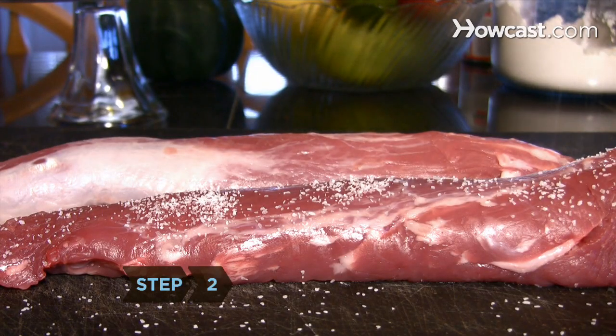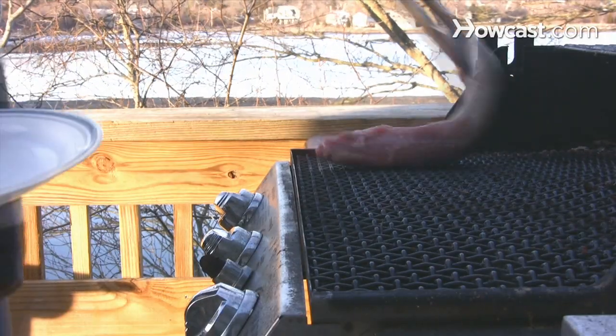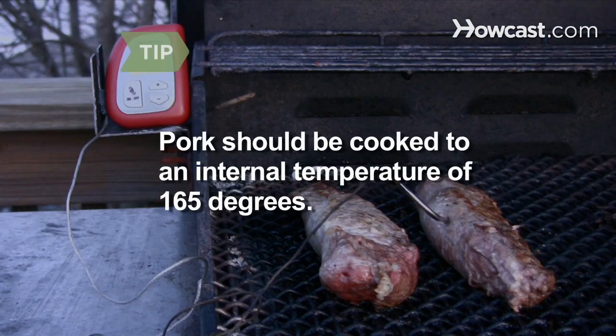Step 2: Season the pork with salt, pepper, and a little olive oil. Place the tenderloin on the middle of the grill and cook one side for 10 minutes, then flip and cook for another 5 minutes. Pork should be cooked to an internal temperature of 165 degrees, so use a thermometer if you want to be exact.